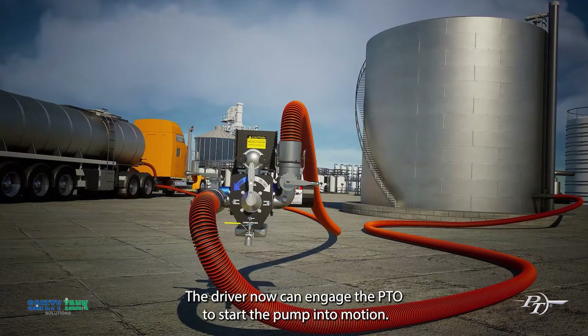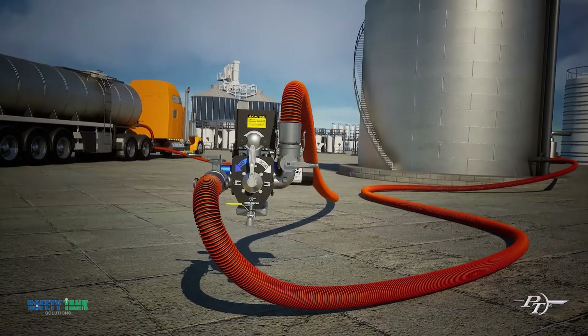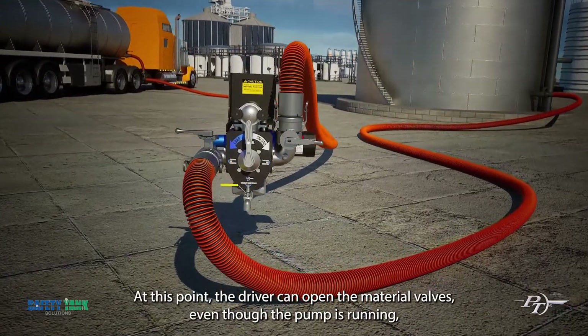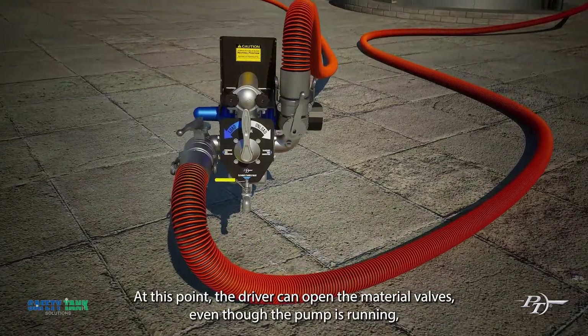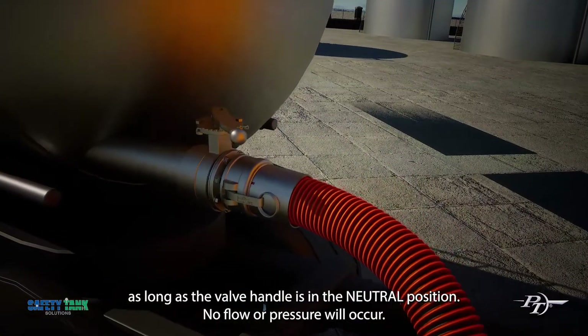The driver can now engage the PTO to start the pump into motion. At this point, the driver can open the material valves. Even though the pump is running, as long as the valve handle is in the neutral position, no flow or pressure will occur.